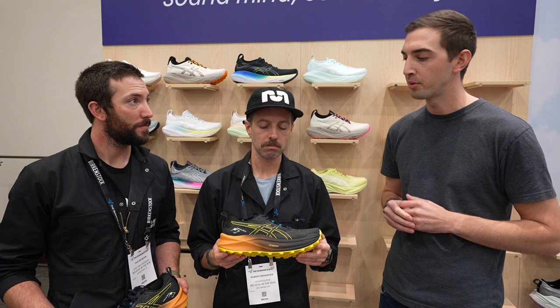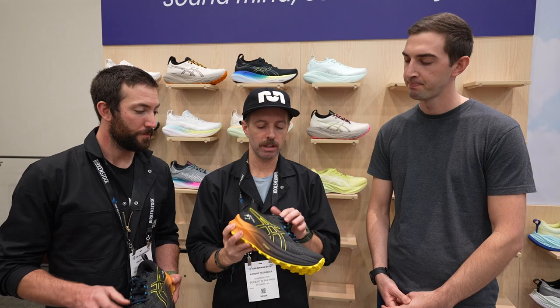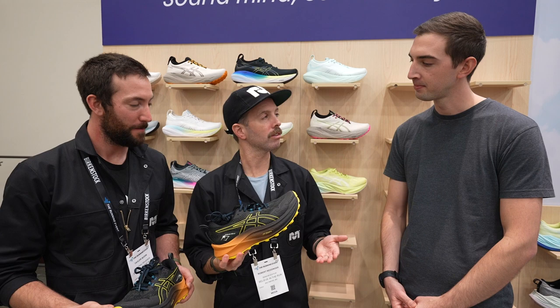A few other points: we have gaiter attachments here. The last version had a lace garage and a very puffy tongue — that's a nice change. Now we just have a lace catch right here. When does this come out? January 2023, so pretty much right now. And the price point is $150 for a max cushion trail shoe.